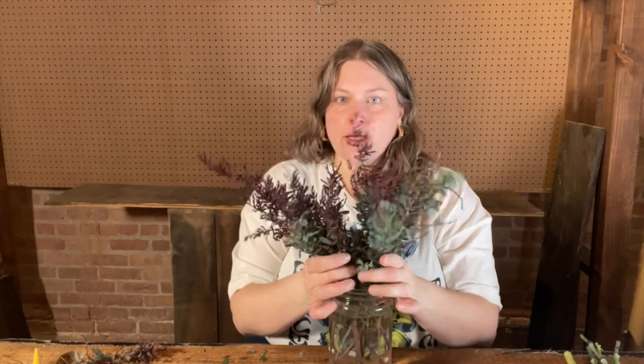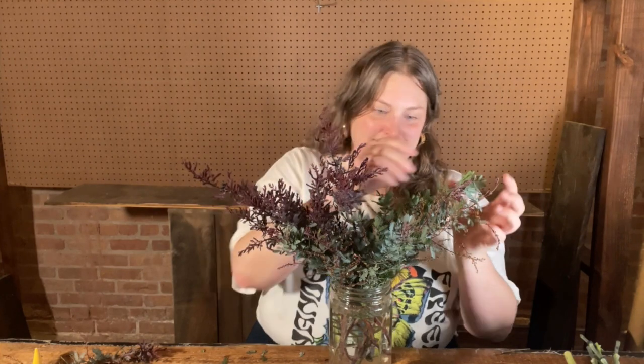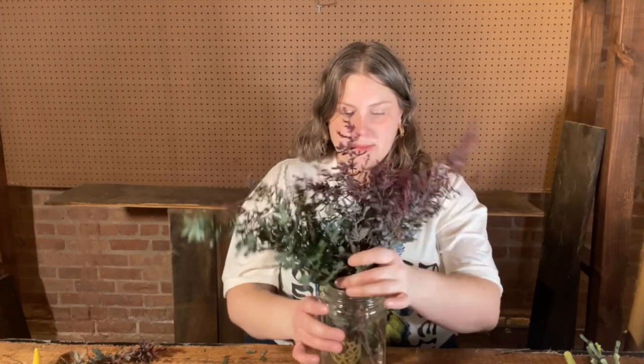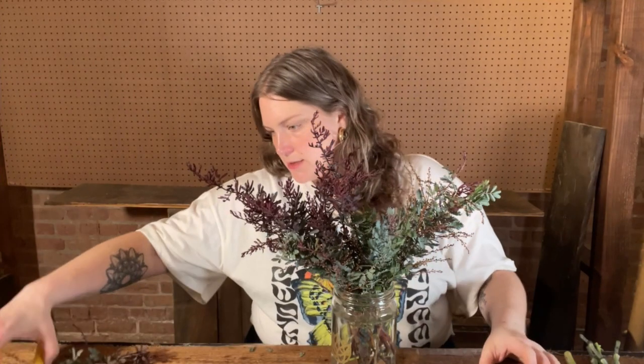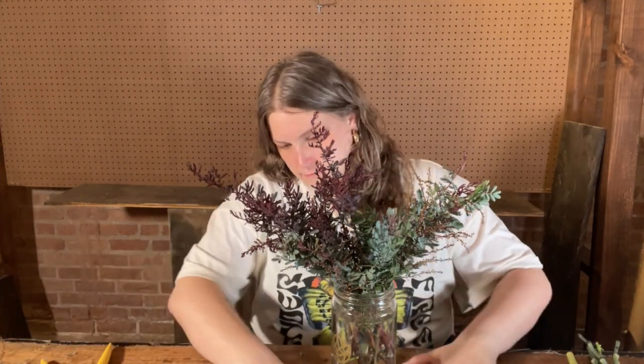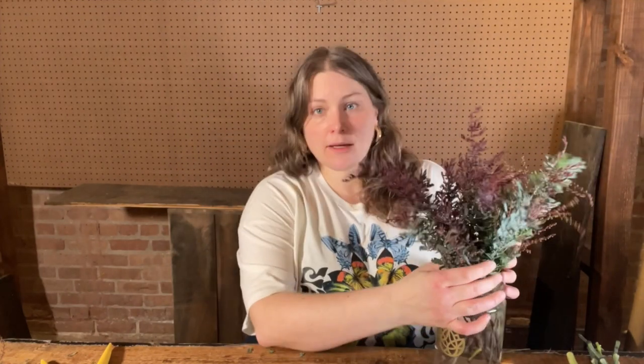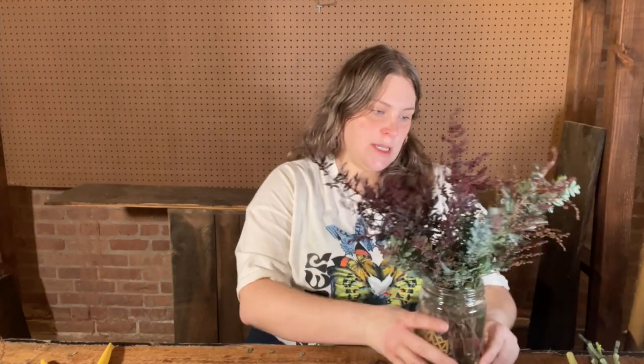If you've got a lot of the purple like I do, you could even try color blocking everything to one side and play with these beautiful ombre colors — have it kind of move from purple to blue-green on one side. Let me spin this around because I think I like this as the front. You do want to think about every side. This is going to be viewed from all sides — maybe this is going on your dining room table, so think about putting a few flowers on the back side.